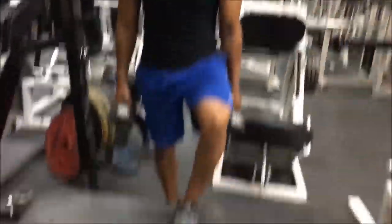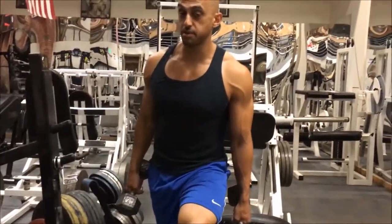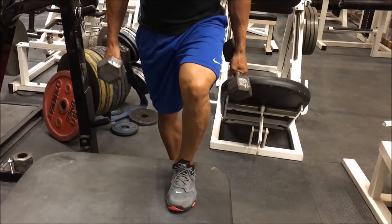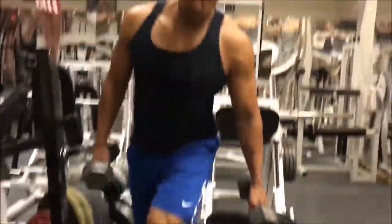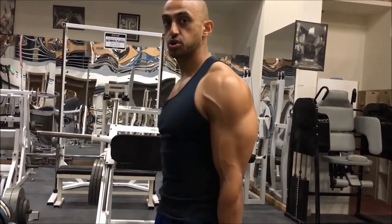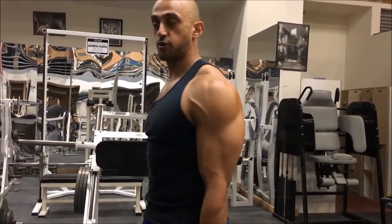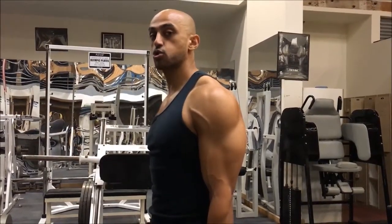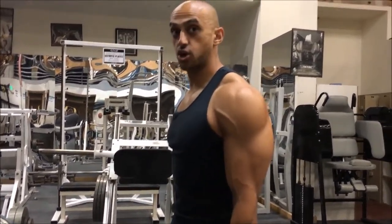We want to keep our hips out and make sure that our feet stay firmly planted on the ground. We also want to make sure that our knee does not come in or flare out excessively, because that's going to give us some knee problems as well. We're going to alternate legs while we're doing the workout, so if given a total of 12 repetitions, it's going to be six on each leg.